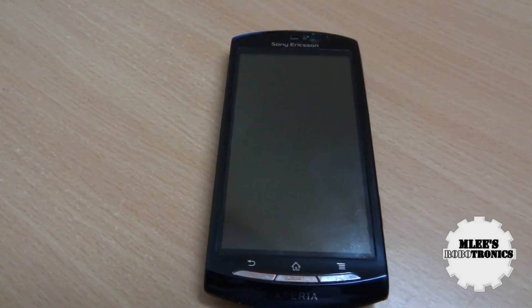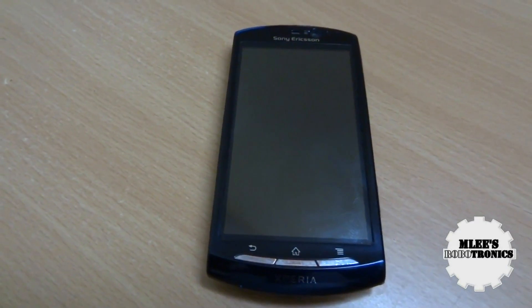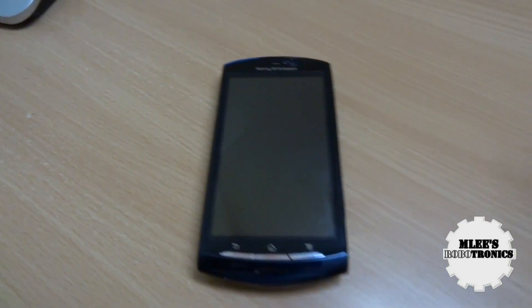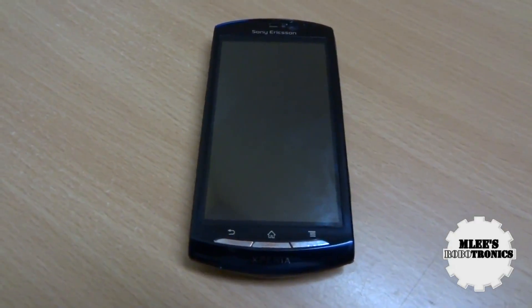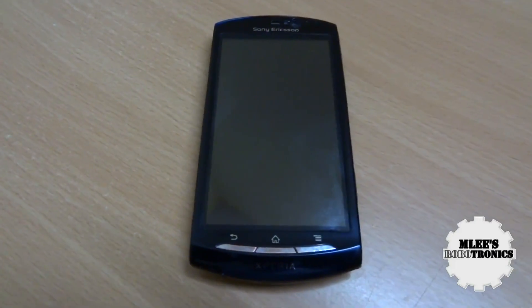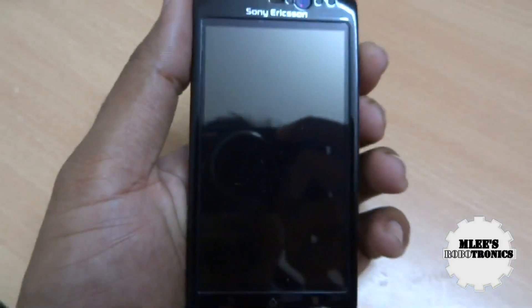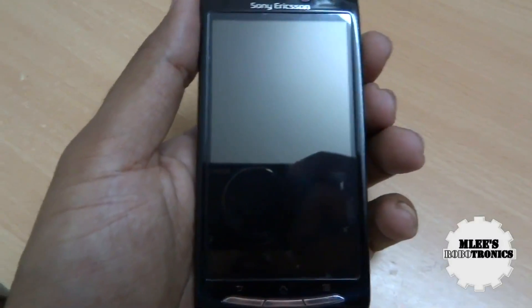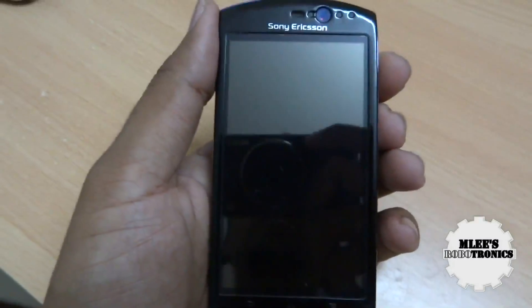What's happening guys, I'm your host Emily for Emily's Robotronics.in and today I'm presenting you another video of my Xperia Neo V. This time it's not about the unboxing or the review but about a new ROM that I just flashed onto my phone. The one I have right now is the MIUI ROM, based on ICS, ported for the Sony Ericsson Xperia Neo V.